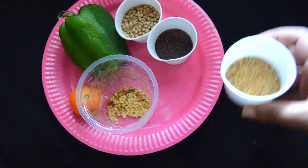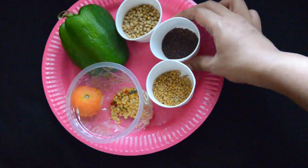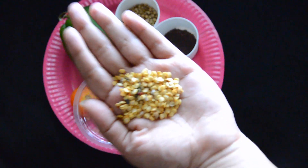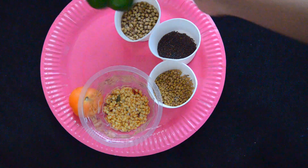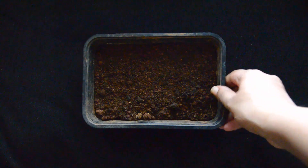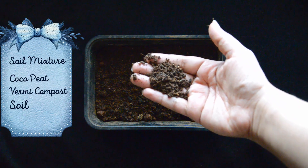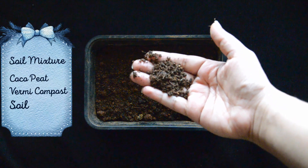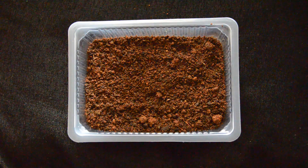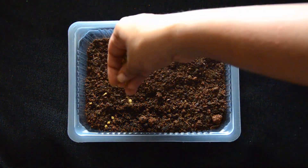Here we have methi (fenugreek) seeds, danya (coriander) seeds, mustard seeds, capsicum, and dry red chili seeds. Next, fill the container with soil. I'm using soil with equal portions of compost, cocopeat, and soil, but you can just use plain soil instead of cocopeat and compost.